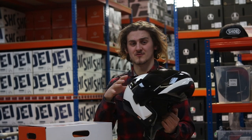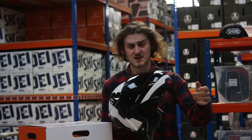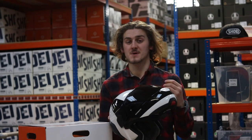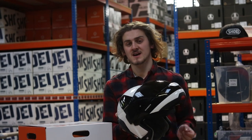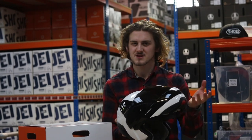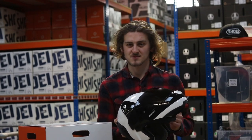Shoei have gone and redesigned the C4 for 2019, so it now comes in three guises. You have the C4 Basic, the C4 Pro, which is this one here, and the C4 Pro Carbon. That's a lovely little beauty that is full carbon, similar to something you might find from the AGV Sports Modular.